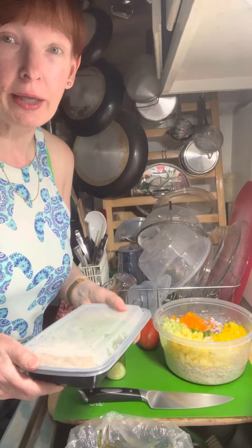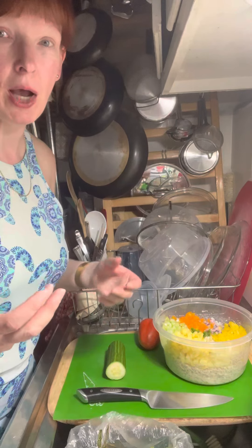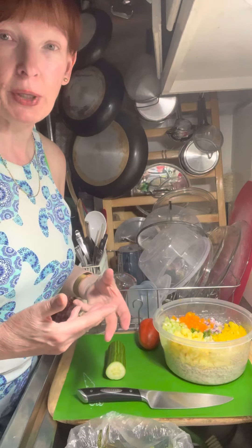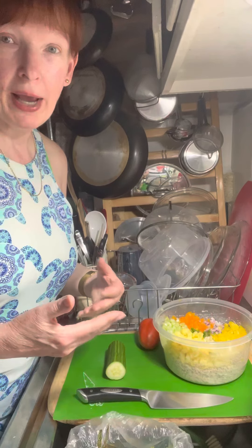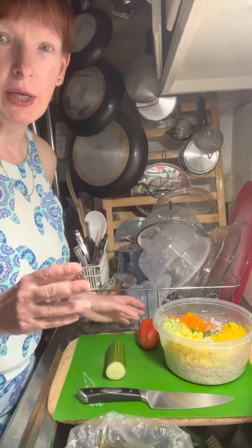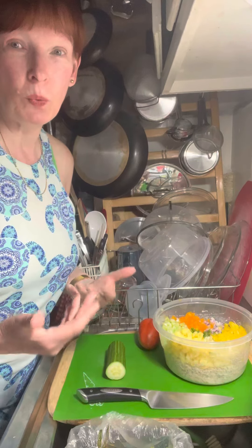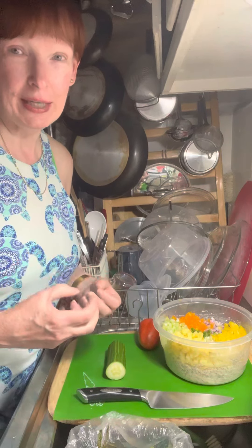When I made the rice, I had a lot leftover and I thought, what am I going to do with that? A lot of times I package it up in quart bags and put it in the freezer to use for another time. But tonight I thought, why don't I make a rice salad? It's 80 degrees outside and hot, so I'm going to be wanting cold things to eat.